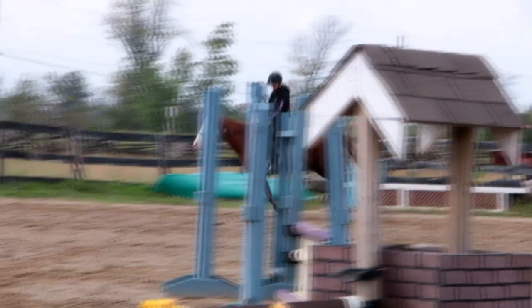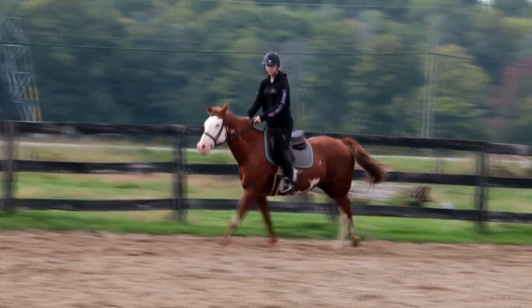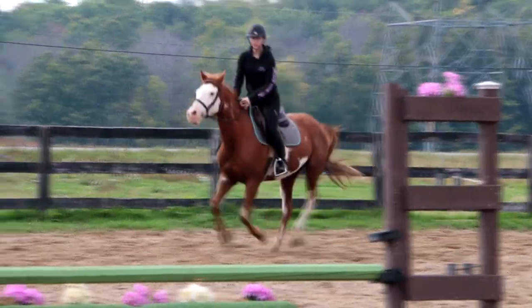Oh, this horse is amazing, though. Like, I love this girl. This is our private lesson. We have a private lesson usually each week, and then we have a group lesson.